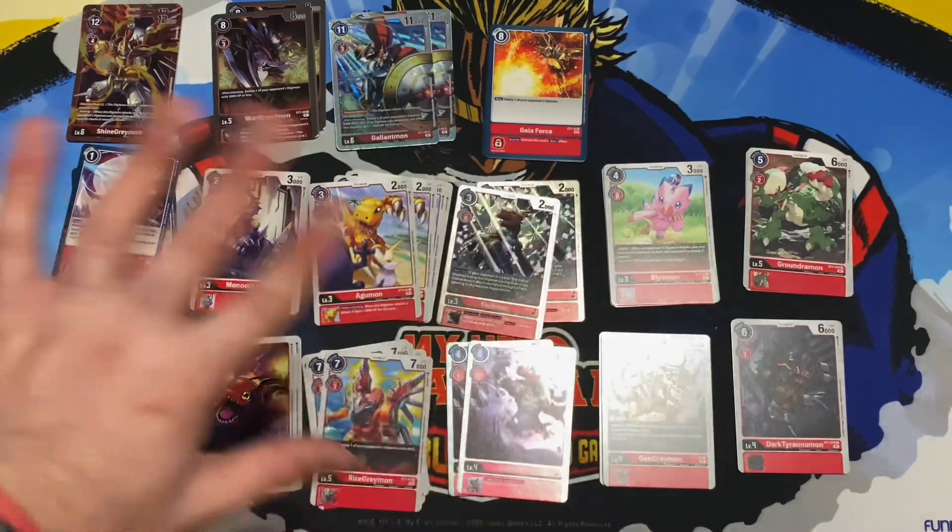Wait, something was stuck — oh, it's Gallantmon! Okay, here we go. So this is Gallantmon with a really nice picture. He costs three to digivolve — play cost of eleven, digivolution cost of three, Security Attack +1. When attacking, delete one of your opponent's Digimon with 4000 DP or less; if no Digimon was deleted by this effect, this gains +3000 DP. That's actually pretty good. We get two copies.